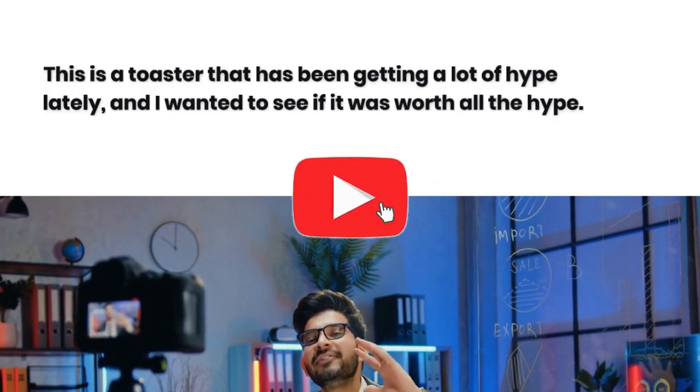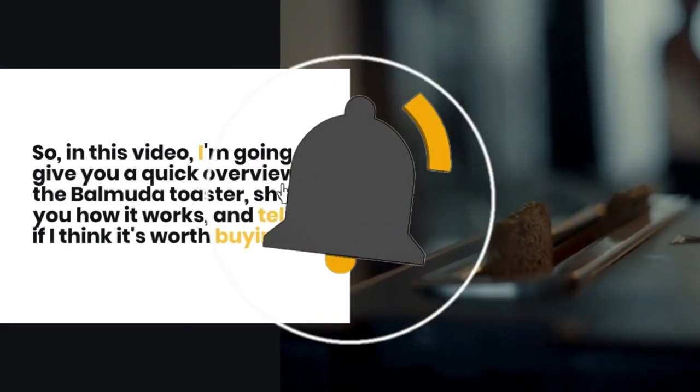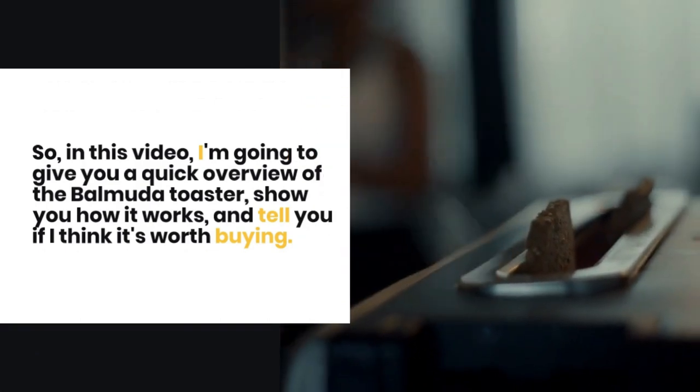So in this video, I'm going to give you a quick overview of the Balmuda Toaster, show you how it works, and tell you if I think it's worth buying.